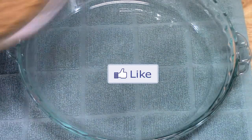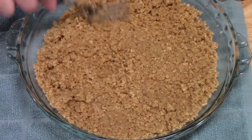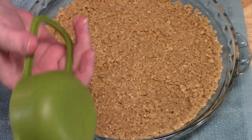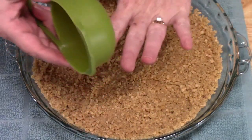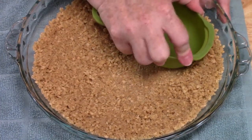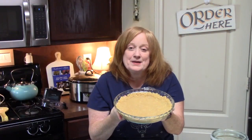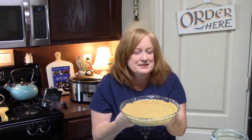Now I'm going to bring over my nine inch pie plate and pour in my mixture — it smells so good. We're just going to push it down and spread it out with a fork to even it out. I'm going to use the bottom of a measuring cup, anything flat and rounded on the edges, to press the mixture down and flatten it. You want to have it go up the sides of your baking dish.